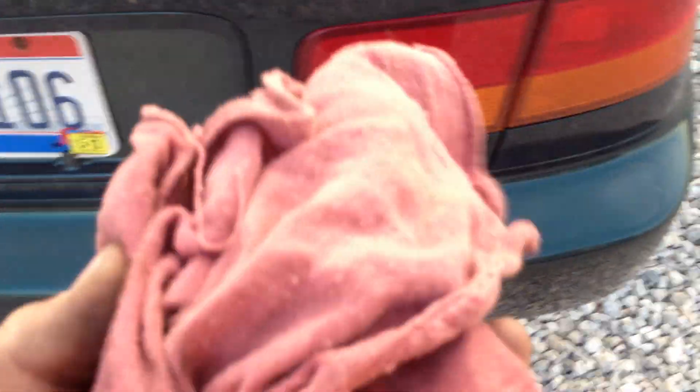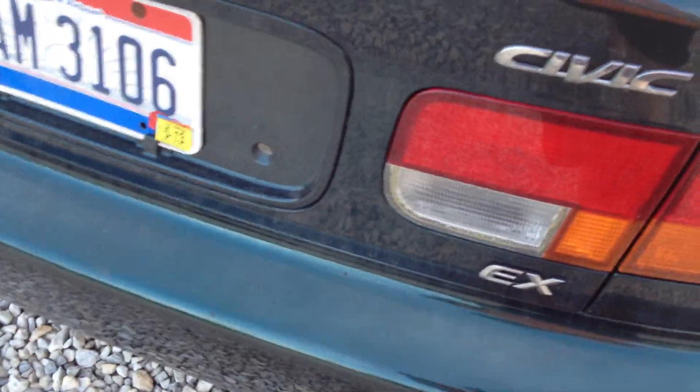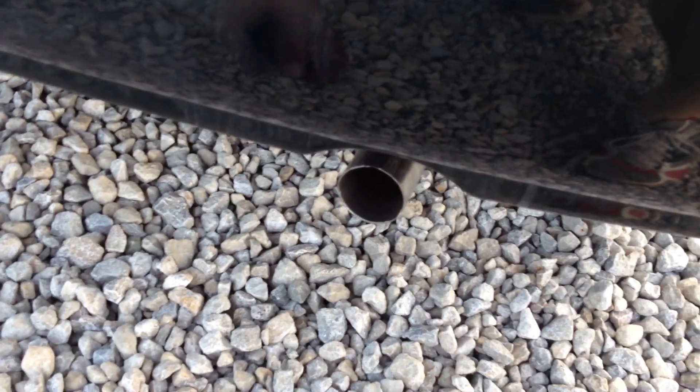Quick tip: a way to tell where your exhaust gases are leaking, if you know you have a leak. If you're not sure you have a leak, I wouldn't recommend doing this because you could possibly harm your engine. But normally you stick a rag inside the tailpipe and block it up, so all the exhaust gas escapes somewhere else. If you don't have a leak, it should automatically blow the rag out. But if it doesn't — like if you have a tiny four-cylinder like this — it could be causing too much back pressure for the engine.